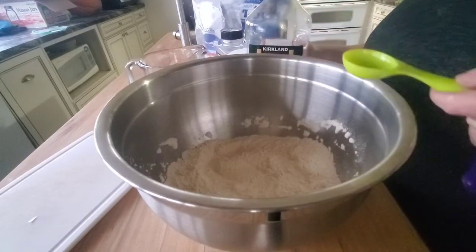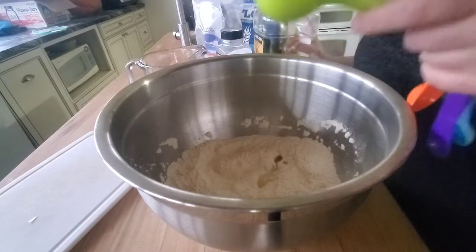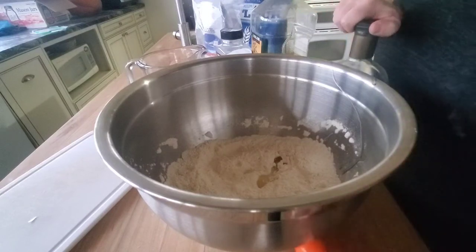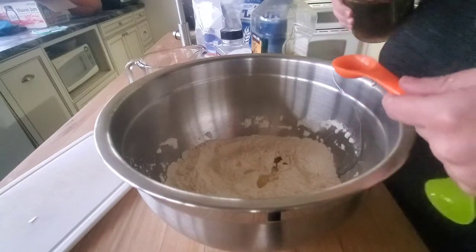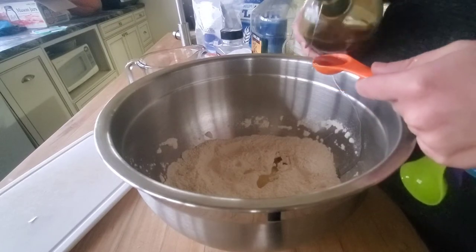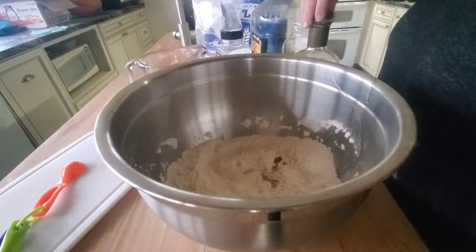I'm going to measure the olive oil — I usually just pour it straight in — two tablespoons. You can use sugar; I'm using maple syrup because it's what I have. I'm going to do a half tablespoon of maple syrup. This just helps the yeast rise — it gives it a sugar to feed on. It's not necessary, but I like to give my yeast a little bit of help because I'm at a high altitude and it's wintertime.